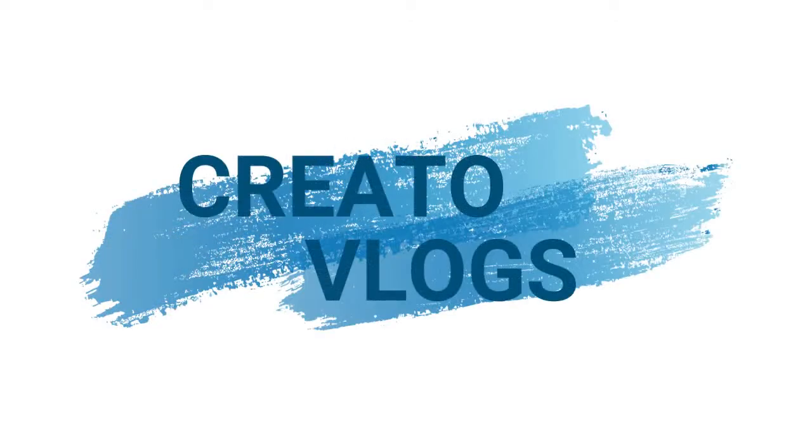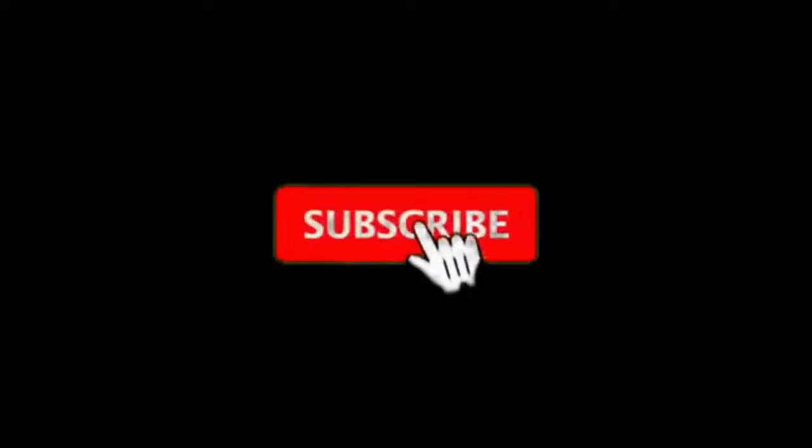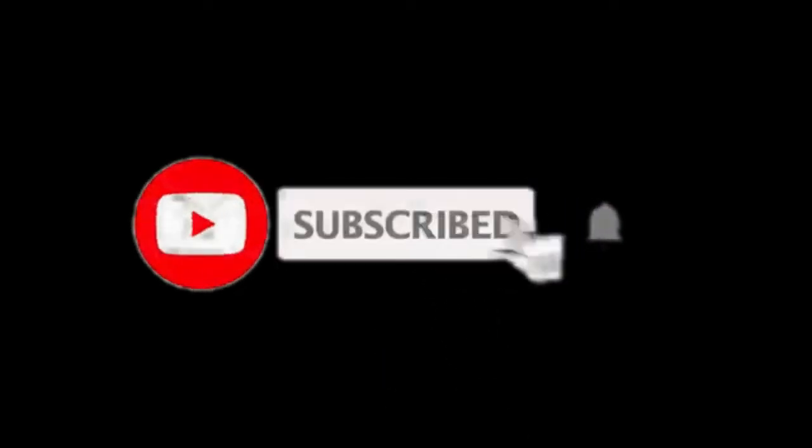We'll see the rest tomorrow. Guys, how did you like this video? If you liked it, please like it. And if you're new to this channel, subscribe and press the bell icon so that you can get the latest videos. See you with a new video. Bye!